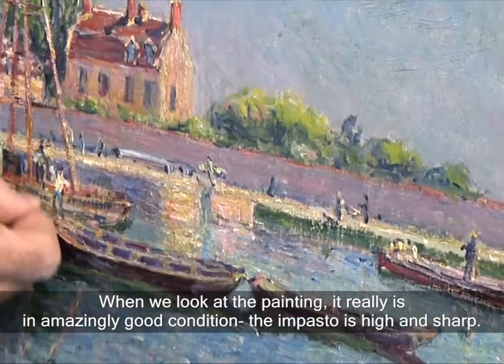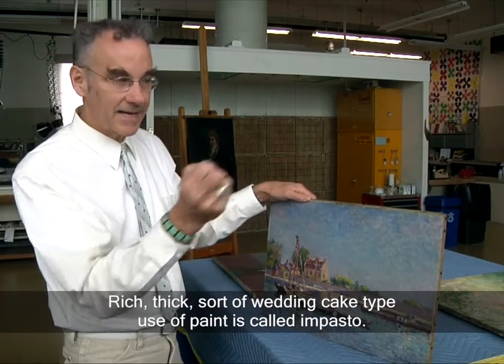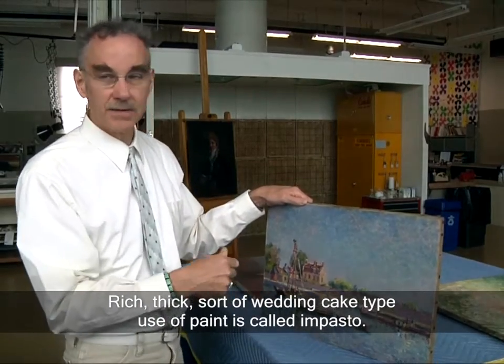The impasto is high and sharp. Ridge, thick — that sort of wedding cake type use of paint is called impasto.